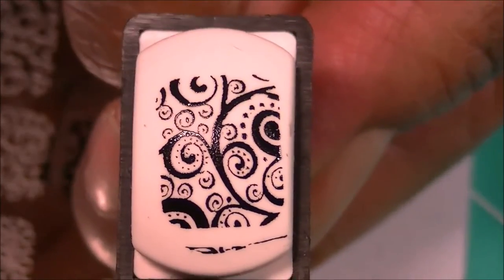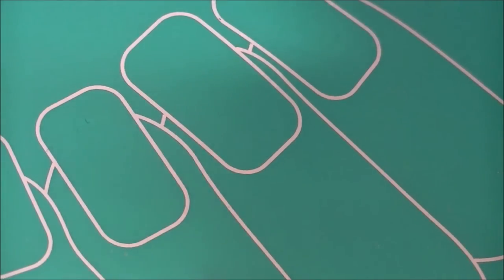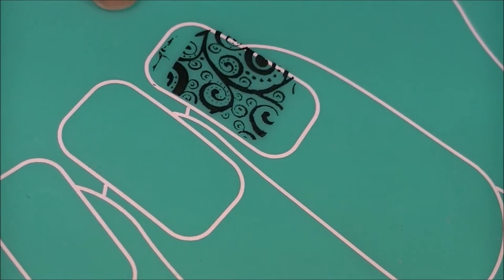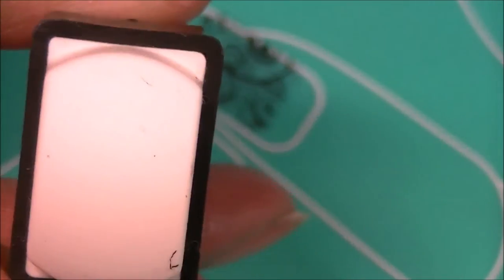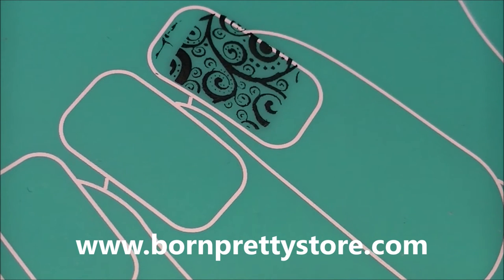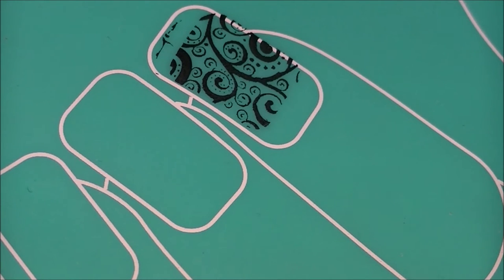And there's the image — nice and clean. I'm going to stamp this one on this finger right here. And there's that image and it all came off, nothing left. I like that image — it's all of the little circles and the little dots. It's a very, very pretty pattern.